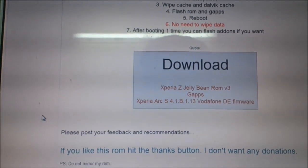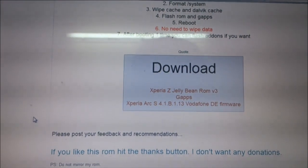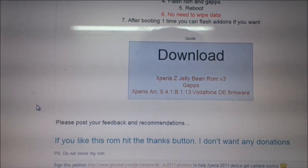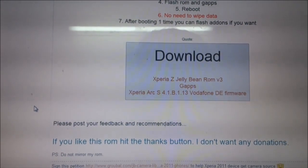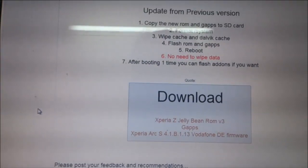For installing this, you must first install the Xperia Arc base firmware — link will be provided — which will increase the system memory to 420 MB, up from 380 MB before. Then download the Xperia Z Jelly Bean ROM and Google Apps and place them on the SD card.